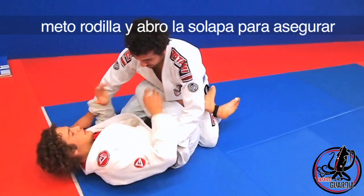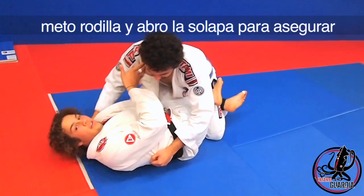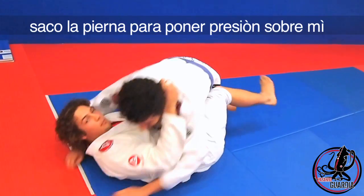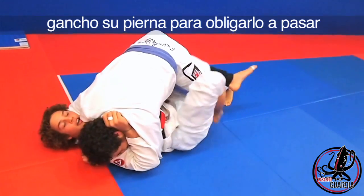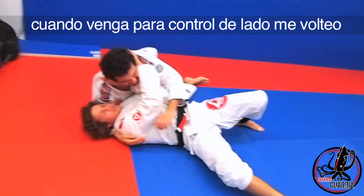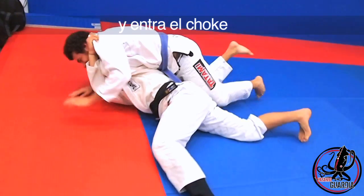So right here, I start with the knee shield, open up the pelvic in my grips first, then I take the shield out, he comes to hook fresh on me, I hook his leg to force him to pass, when he comes to side control, I turn and I kick.